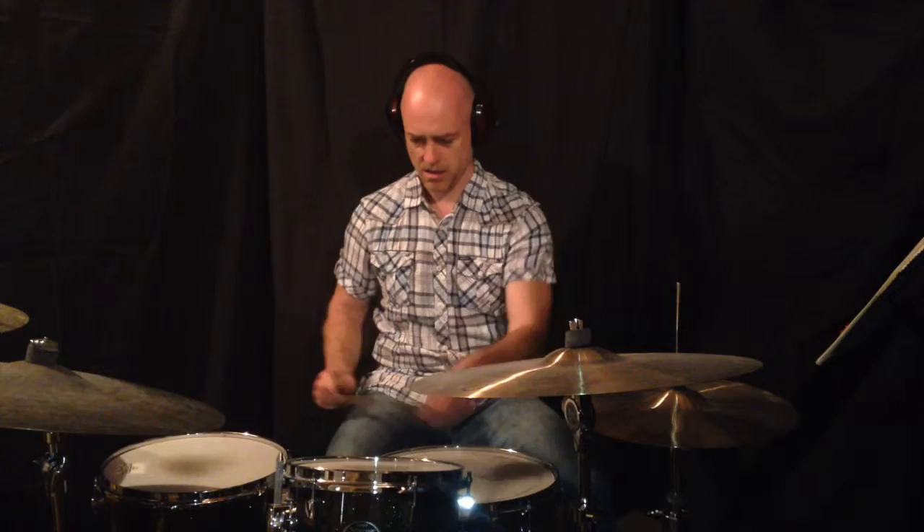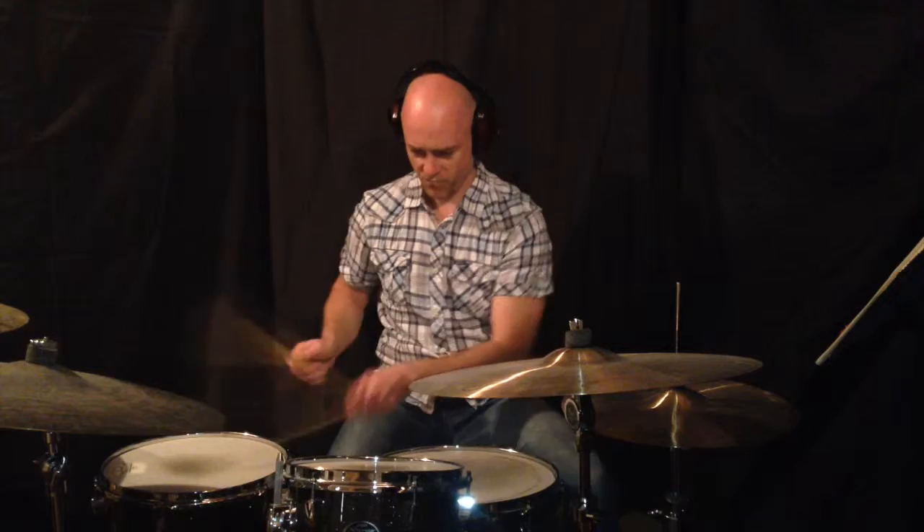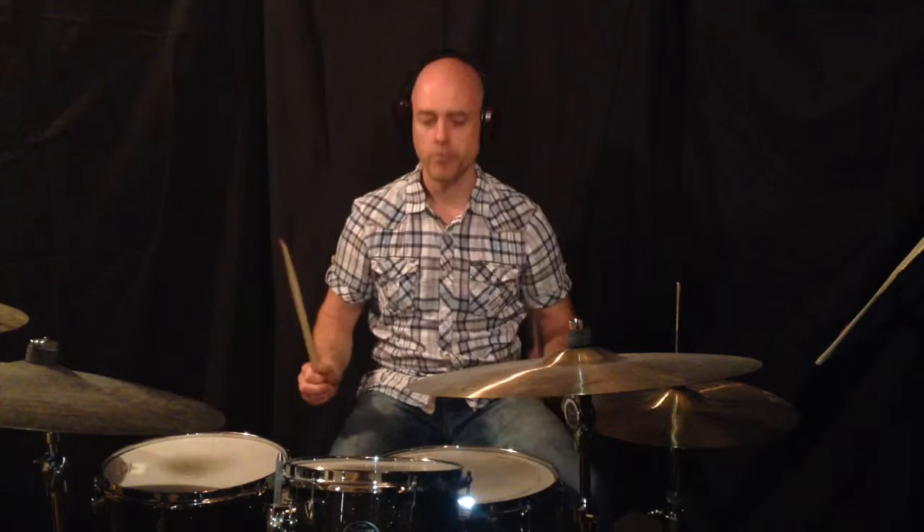Again we want to move this around the drum kit. I'm just going to play around with it for a second just so you get a sense of what this can sound like. As you can see, this stuff can start to sound really cool when played this way.